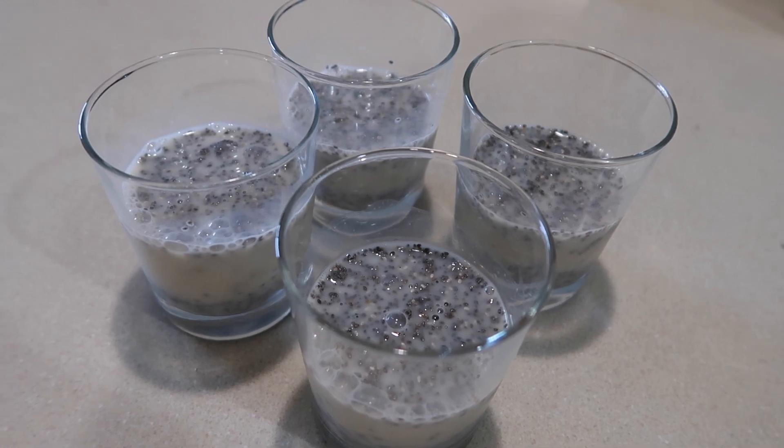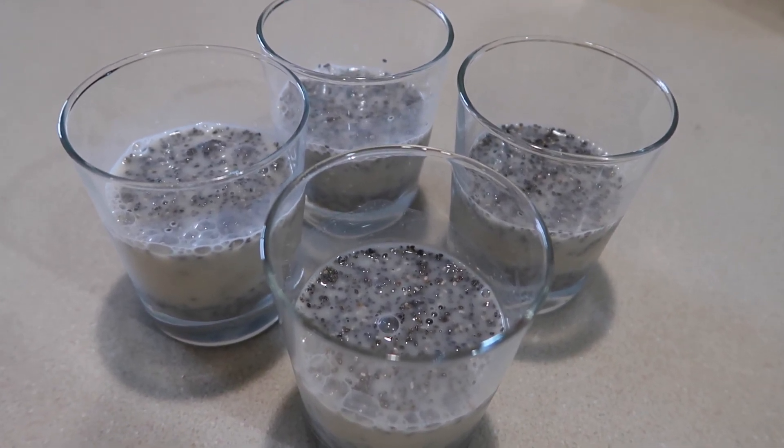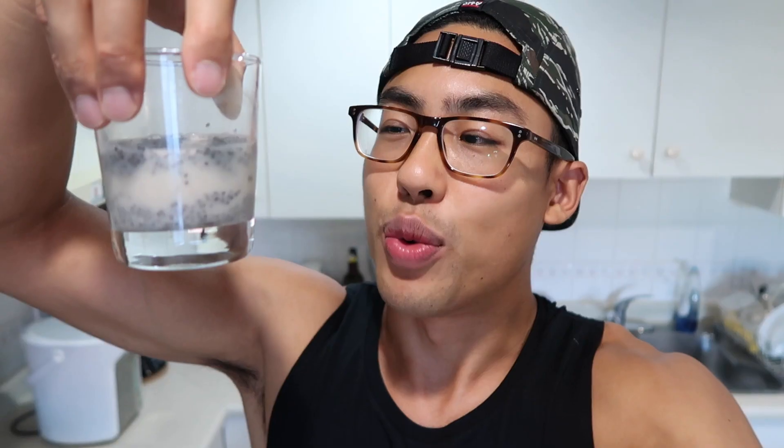It's so easy to make. You can top it off with blueberries or other fruits that you like. Now I'm going to cover it and place it in the fridge overnight. The reason you want to let it sit for a couple hours is because you want the chia seeds to expand — that's how it tastes like tapioca pudding.